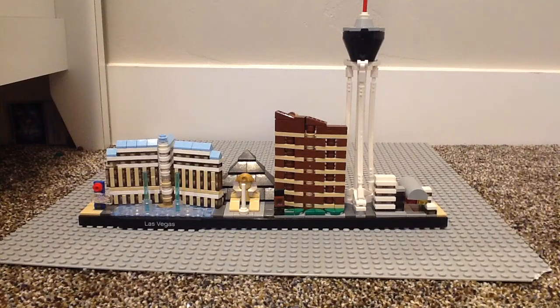Hey, what's up and welcome back to Wonderboy, where today I'm going to be reviewing the LEGO Architecture Las Vegas set. This set retails for $32, has 501 pieces, and is set 21047. Now let's take a look at that build.